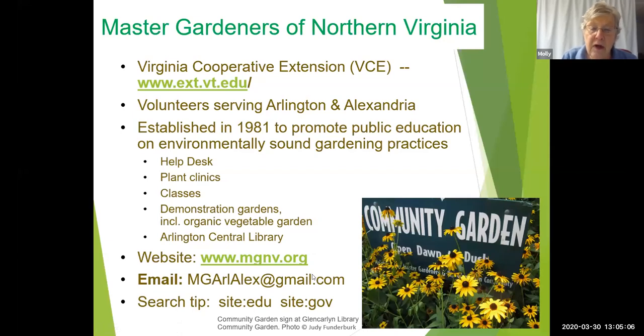You can send emails with photos of an issue you might have. These are two sites that are important for you to know — they have a lot of information on VCE. Now, on to pruning.